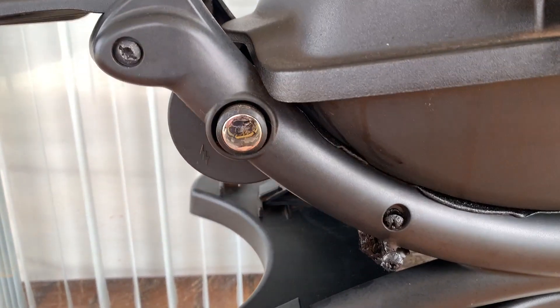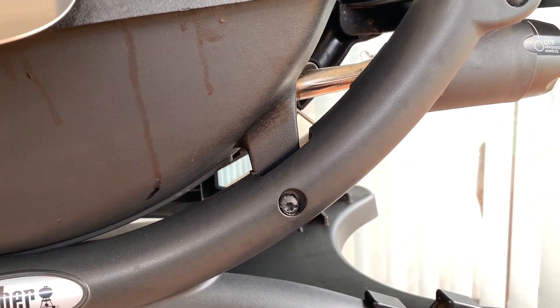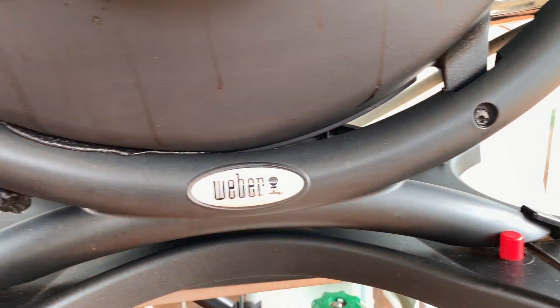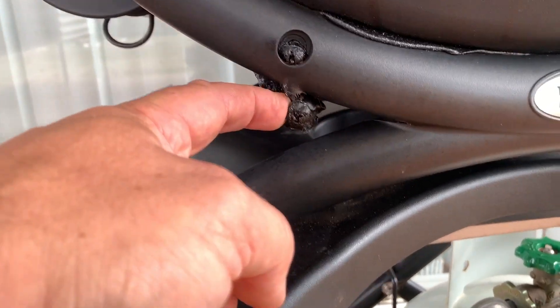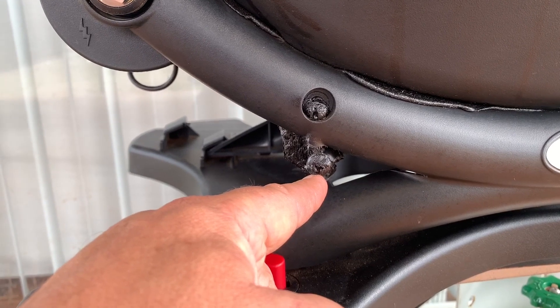This is the mounting bolt where it mounts up on the frame, which is unfortunately made of plastic. This got so hot that it actually melted and collapsed, so it melted and burnt through the frame and it's now sitting there.